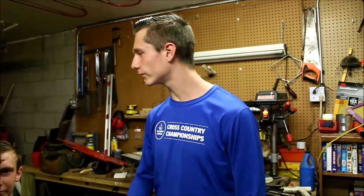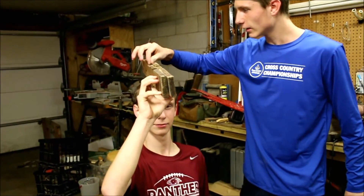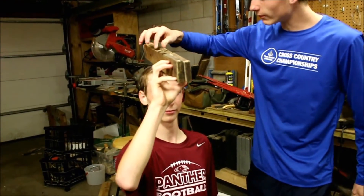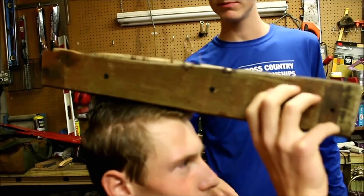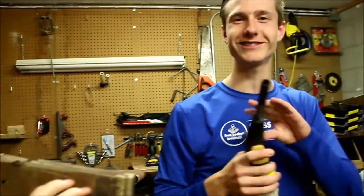Okay, so now you see that there are these little pieces of hair, but some of them are just longer than others. So to correct that problem...